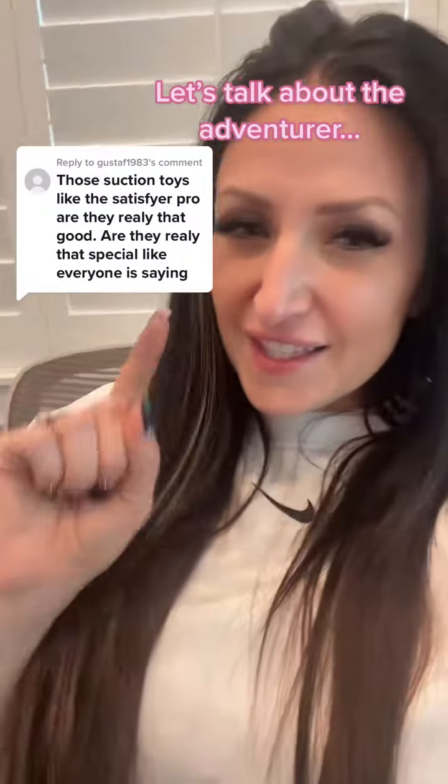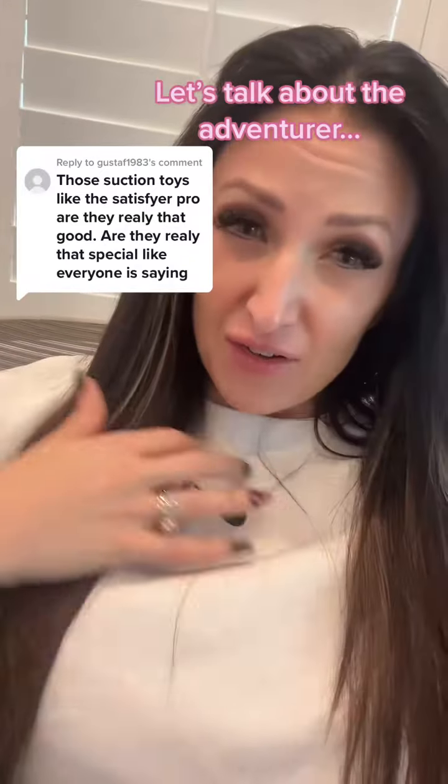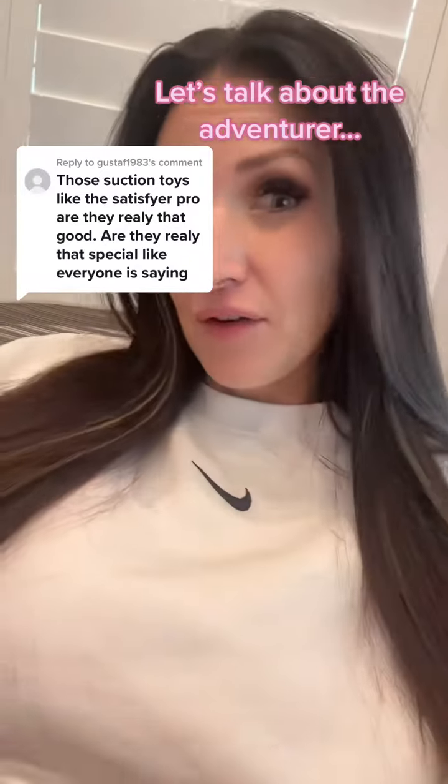So let's get into why this is different than a lot of the satisfiers, Womanizers, whatever — those just suck. This one has air technology, and as you heard from that review text message, it's next level.